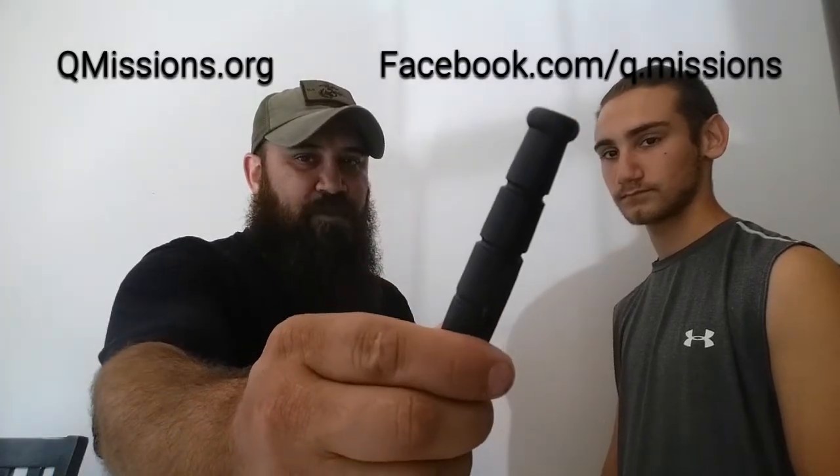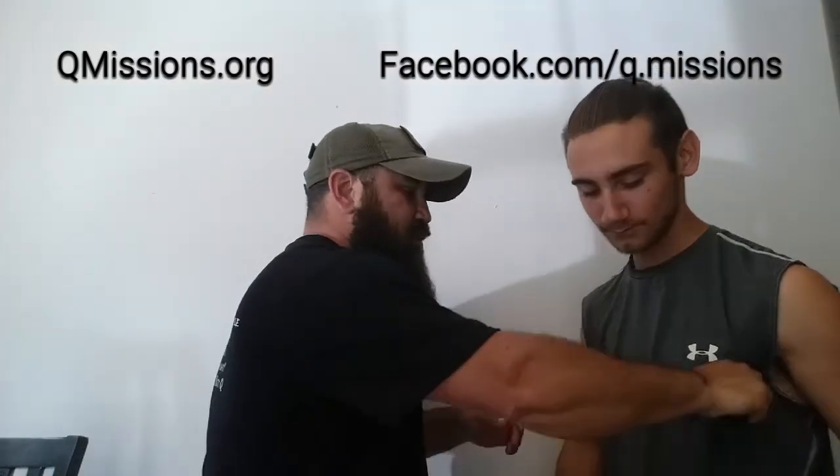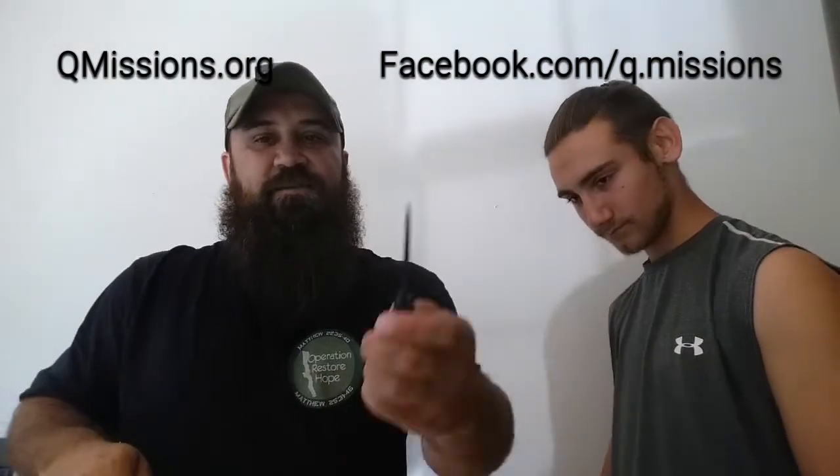You guys, you don't want to mess around with your buddy or get into a bar fight and use something like this. This is a deadly weapon and you will be charged with assault with a deadly weapon if they prove that you were not in fear for your life. So only life-or-death situations — they're going to kill you, they're dragging you into a vehicle, they're trying to dump your body, something like that.